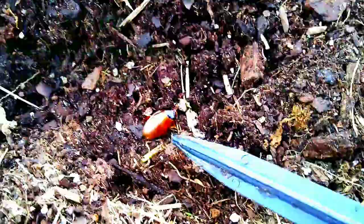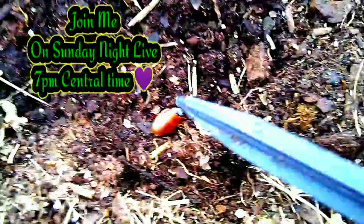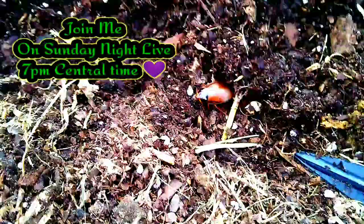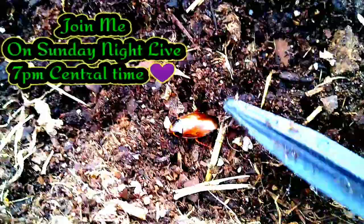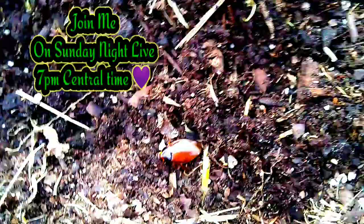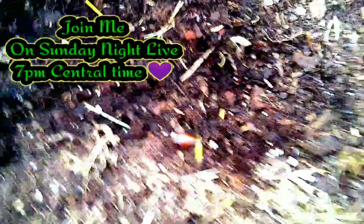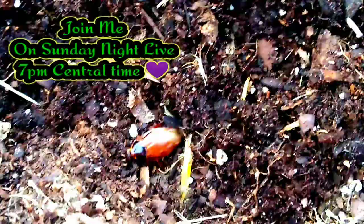Someone said on a comment that they saw a cockroach in their garden bed. Well, it looks like a roach, but it's not a roach. We are going to talk about this on Sunday Night Live. There are about four different bugs, including this one, that look like a roach in your garden but aren't. Many people won't talk about this sighting because they think it's a roach and people will say you're dirty. But family, this is not a roach — we're going to talk about it on the live.